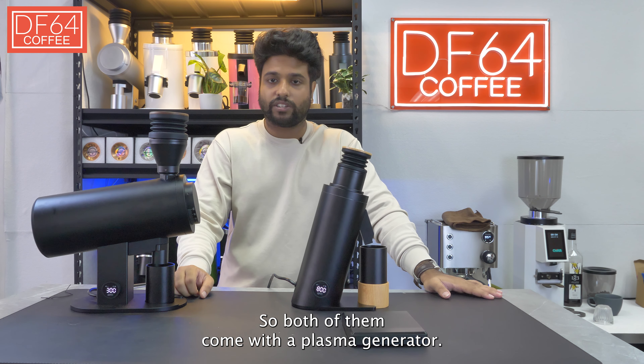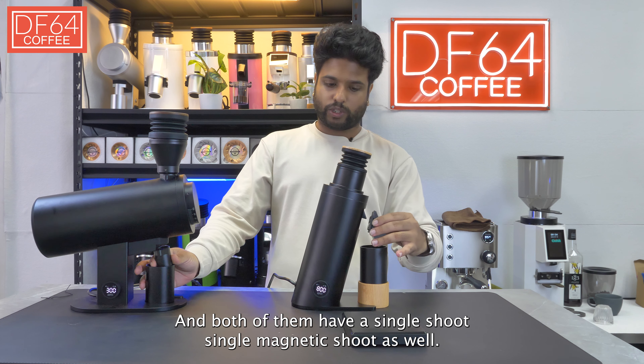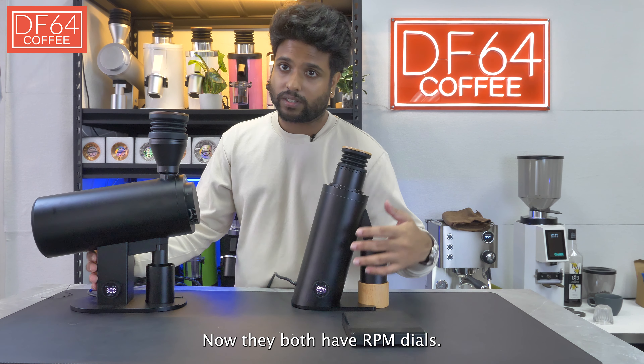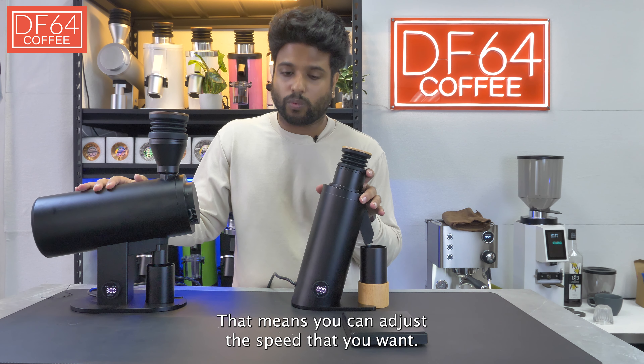Both of them come with a plasma generator and both of them have a single chute, a single magnetic chute as well. Now they both have RPM dials. The Vs stand for variable speeds, meaning you can adjust the speed that you want.